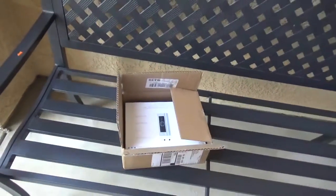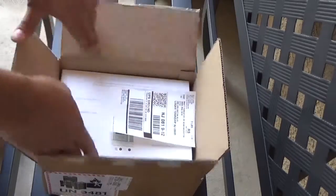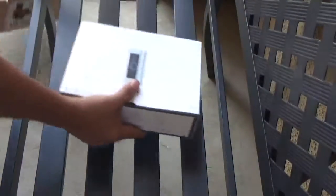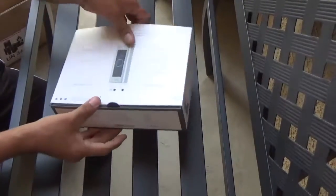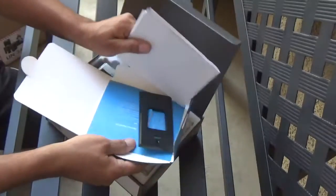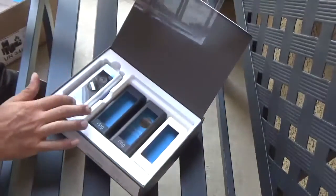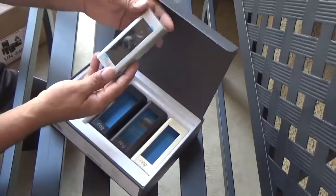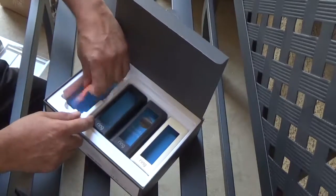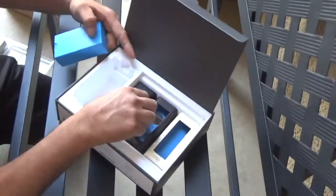Now we can open the box and see what we get with the replacement. I got the return shipping label and the Ring Doorbell Pro. When we open the box, we get an instruction manual and some stuff inside. We have a mounting plate — you don't need it since we have the old one already. We got three different color covers, the Ring Video Doorbell Pro itself, some more instructions, and installation tools.